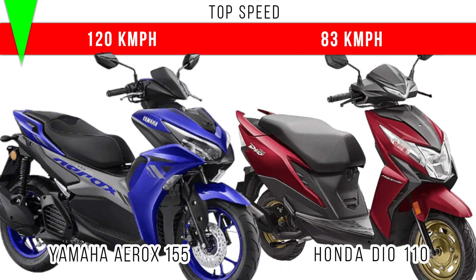Let's consider top speed. The Aerox has more engine capacity, more power, and a decent kerb weight. Among these two, more top speed is for the Yamaha Aerox 155 — around 122 kmph is the top speed. But in the Honda Dio 110 you can see 82 to 85 kmph is the top speed achievable.